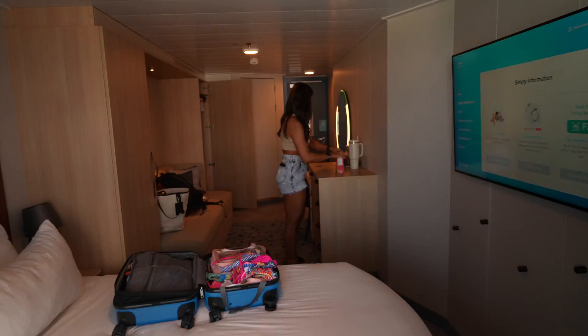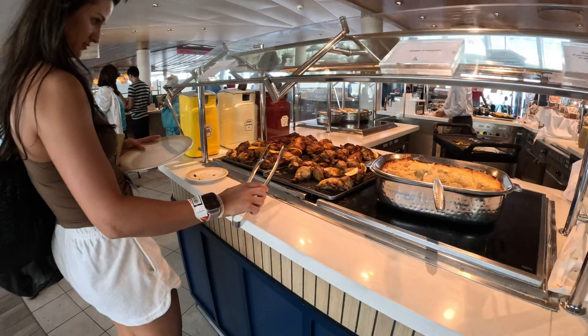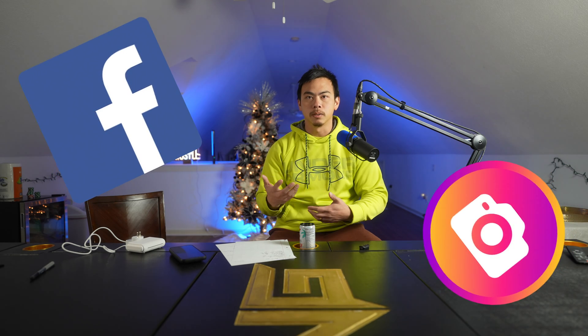Have you ever wanted to be on your cruise and have Wi-Fi in your room but go everywhere else without it? Like go to the pool deck, go to the buffet, go to main dining, enjoy your time with your family, but still be able to get work done or check on social media if you wanted to?